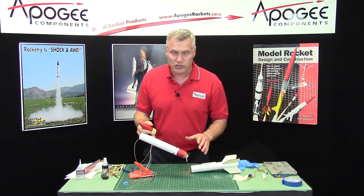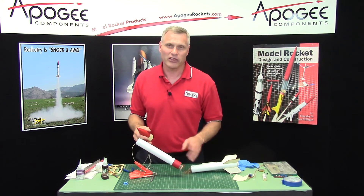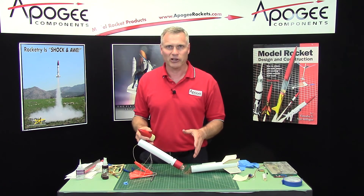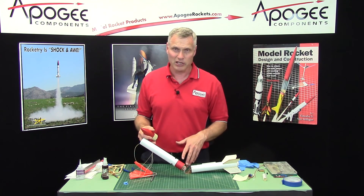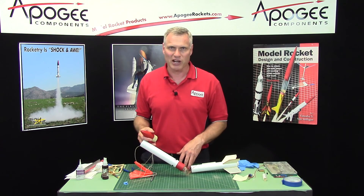So if you have any questions, read the manual first. If you still have questions after that, give us a call — but read the manual first because we're limited on staff and how many questions we can answer at any one time. My name is Tim Van Milligan. Come to the Apogee website at www.apogeerockets.com.